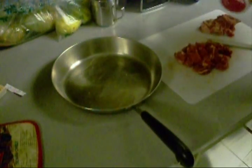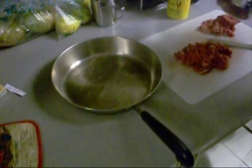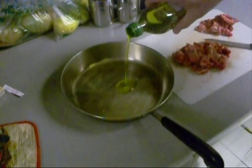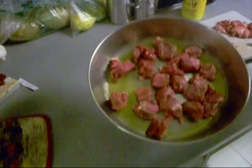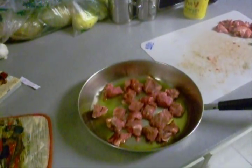Now we've got to season these steak tips — a little Slap Ya Mama and a little extra pepper. Bacon grease, a little olive oil. Now they're all in the pan. We're going to put this on the stove and get them browning down.